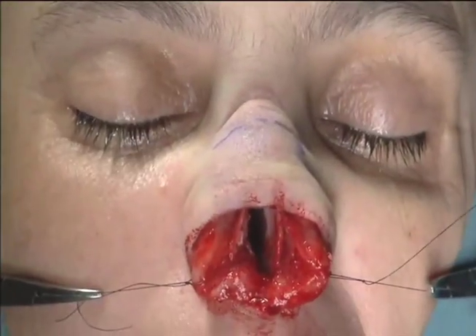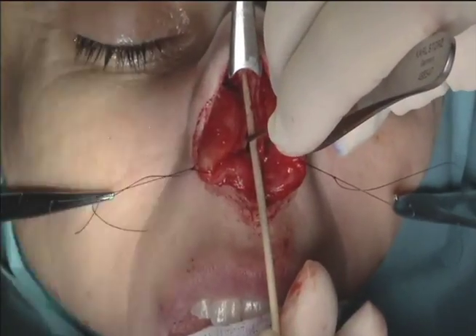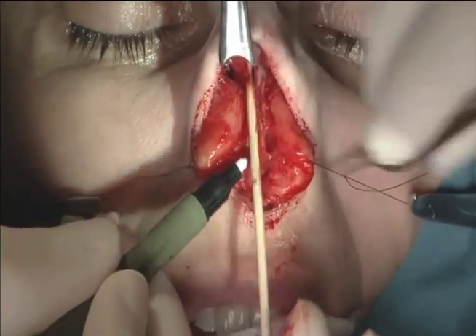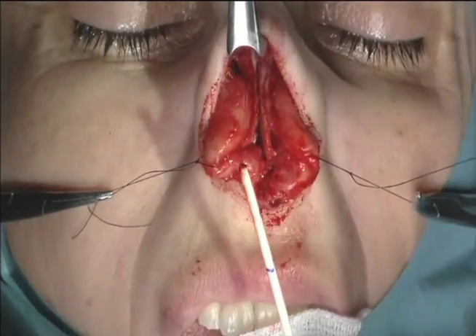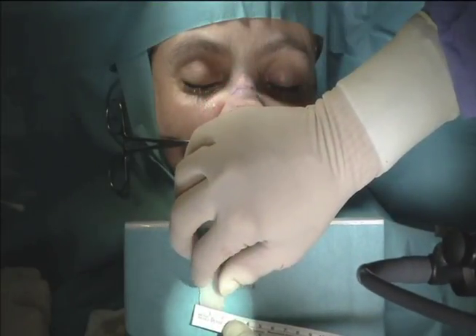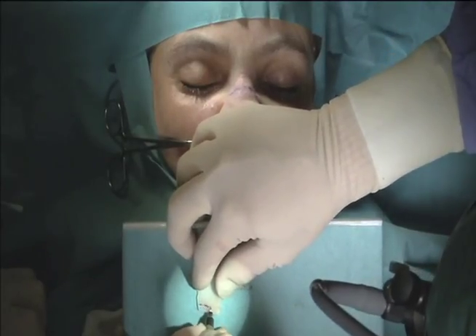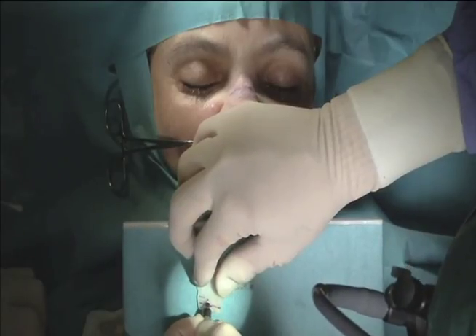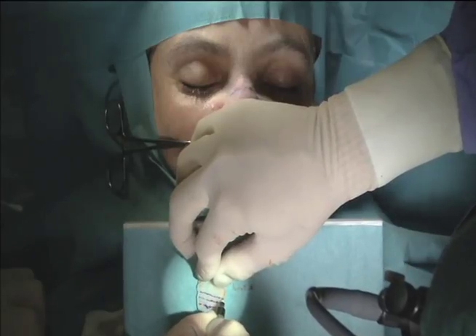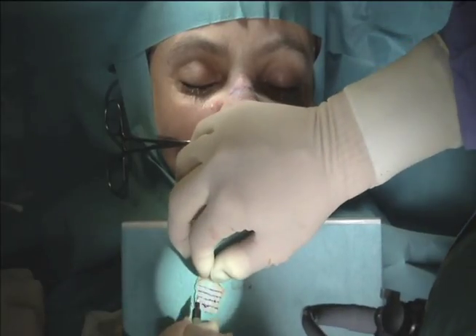Now I'm measuring for grafts called spreader grafts. Spreader grafts are very useful in almost all rhinoplasties. They support the middle vault of the nose, prevent excess narrowing, support the airway, and can straighten the nose as well as giving a nice strong profile. The cartilage is now divided up — I can use this for two spreader grafts, two alar lateral strut grafts because her tip cartilage will be narrowed but needs to be flattened and straightened, giving us four grafts. One more graft, the columellar strut, will support the tip.